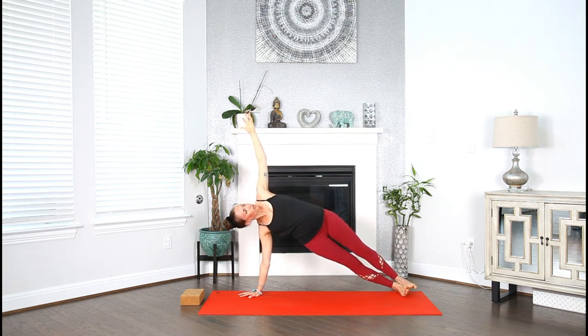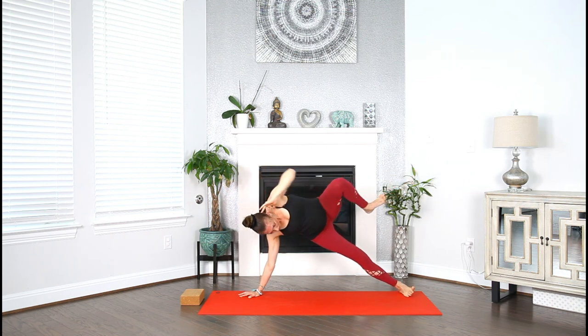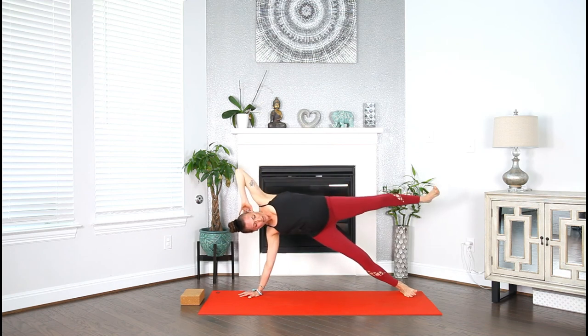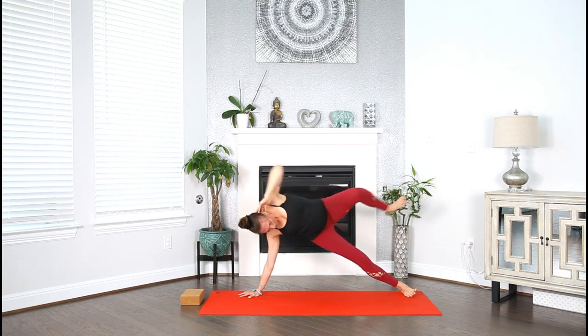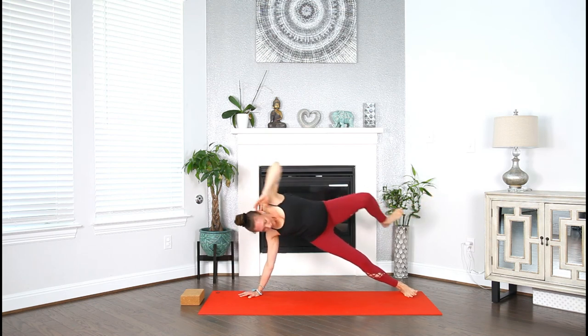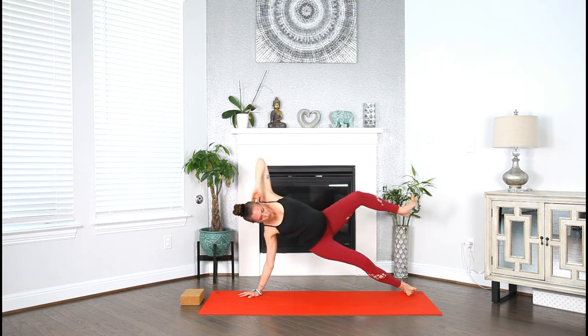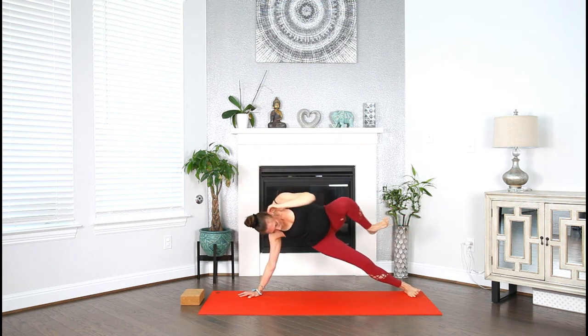Stay here and hold, or drop to the bottom knee, or lift hand behind your head. You're going to hover that left foot and we're going to crunch — knee with elbow, crunch your side body and open. Crunch and open. For five, four, three, two, and one.